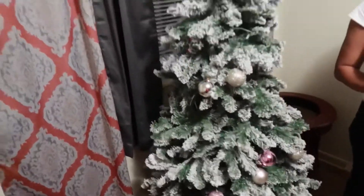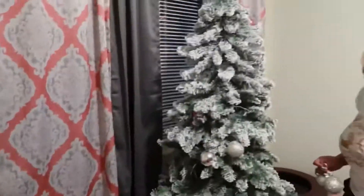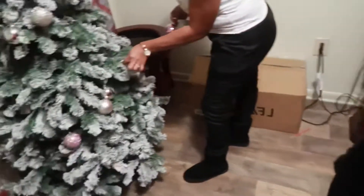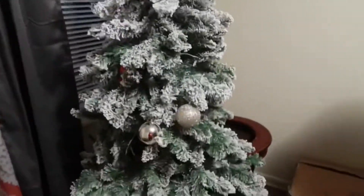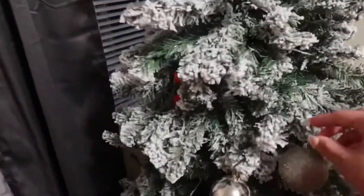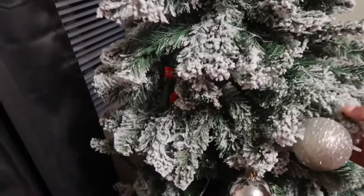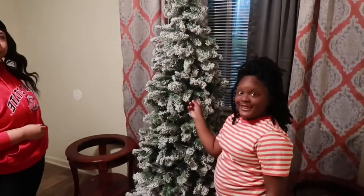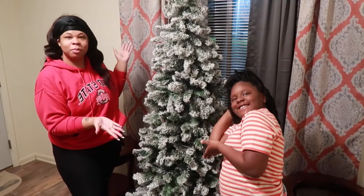This is the tree, y'all. We're gonna decorate it and get it looking all good and jazzy. You must have had these on there last year. This is her tree, y'all. So make a thumbnail.